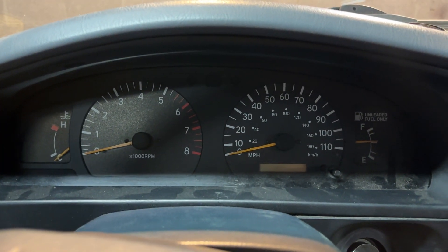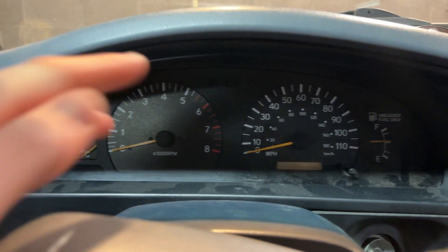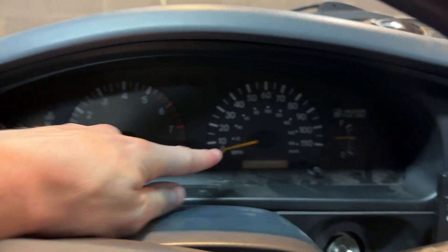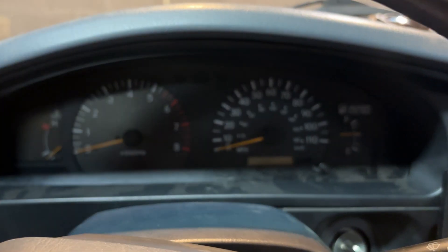Today I'm going to show you how to fix a broken gauge cluster on a first-gen Tacoma. What was happening with mine was the tachometer was not reading at all, the speedometer was not reading at all, and the odometer was not reading at all. So if you're having those symptoms, I'm going to show you how to fix it.